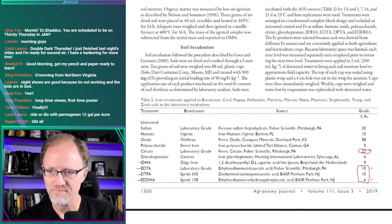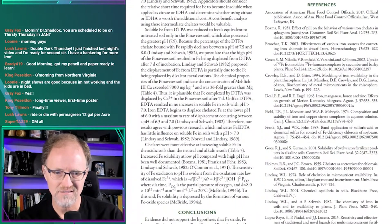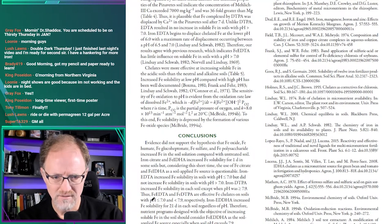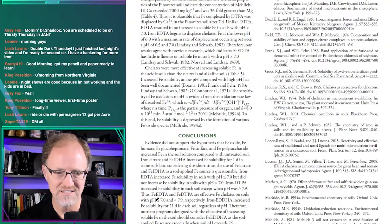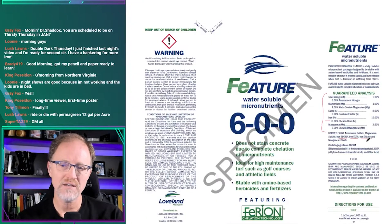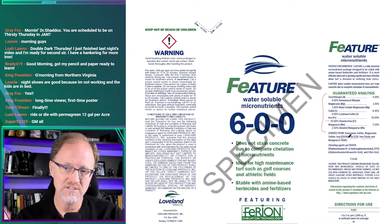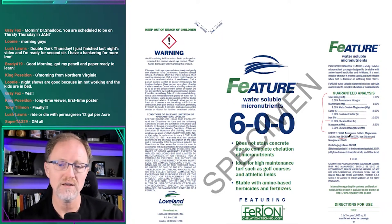Let me verify — yes, EDTA is an effective iron chelate on soils with pH less than 7. So if your soil pH is greater than 7, two of the three iron sources here are not soil chelates. There may be some EDDHA in here, but the law doesn't require them to identify how much — it could be 5% of the iron or 0.1%, I have no idea.